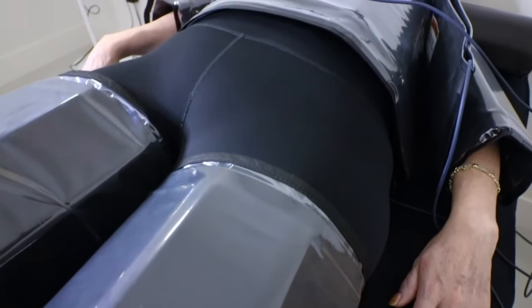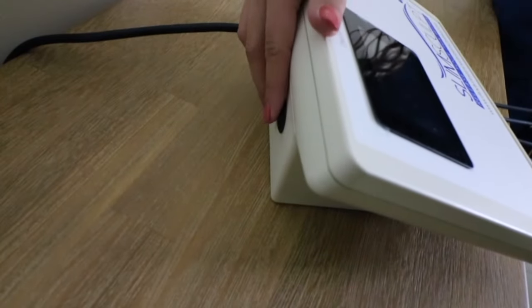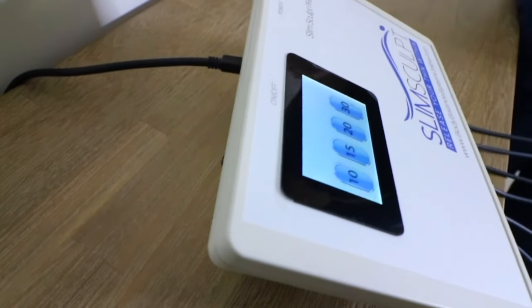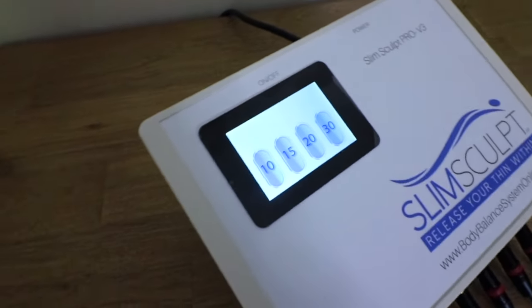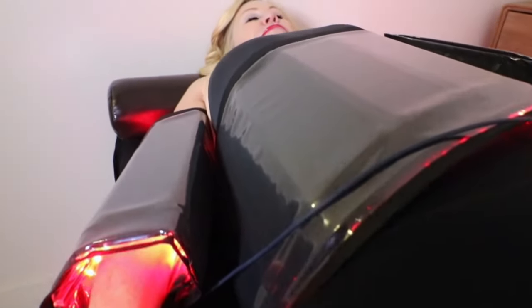Once your client has been completely wrapped and is comfortable, you are now ready to give them their session. Select the appropriate time on the control panel. At this point, your technician is free to leave the room.